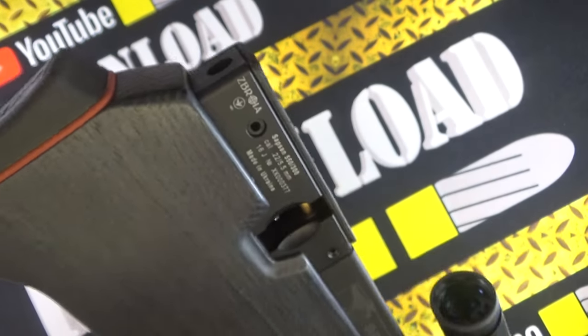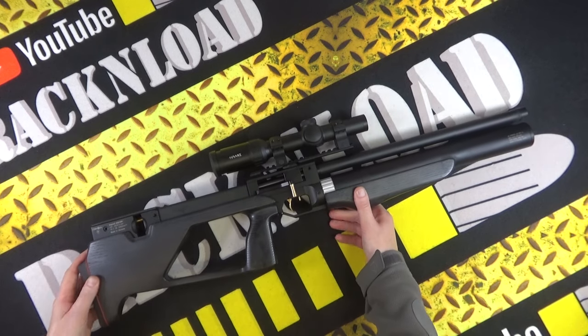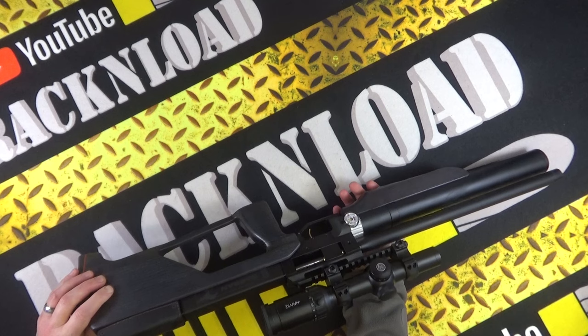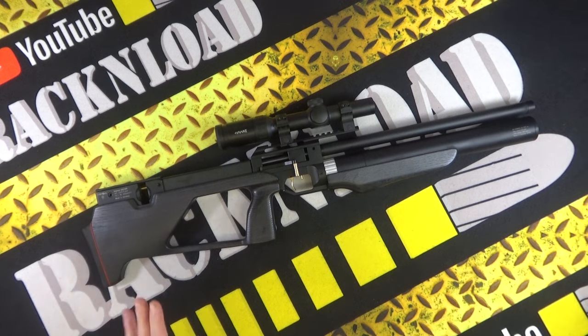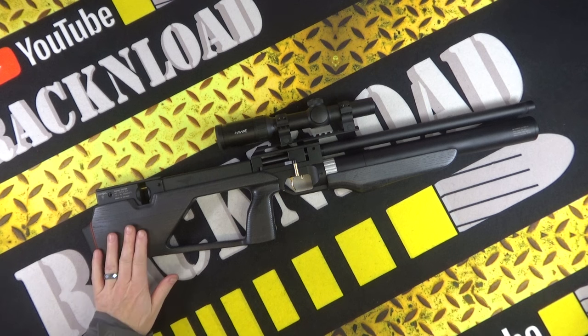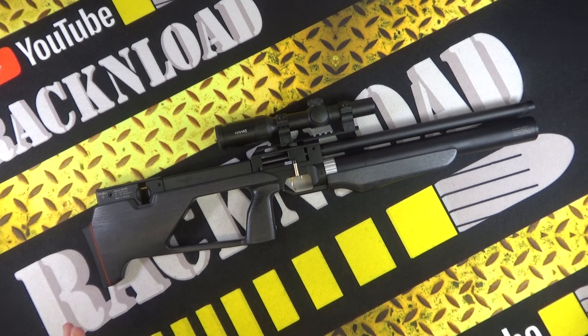Another Zabroya Ukrainian air rifle is in the rack cave and on the rack table. Hi guys, this is Rack and Load and this is the Zabroya Sapsan PCP air rifle. This is a sub-12 air rifle, kindly on loan from Livin's Gun Shop here in the UK. One or two little things I'm a little bit iffy about, but overall quite a nice rifle — certainly accurate, there's no doubt about that.